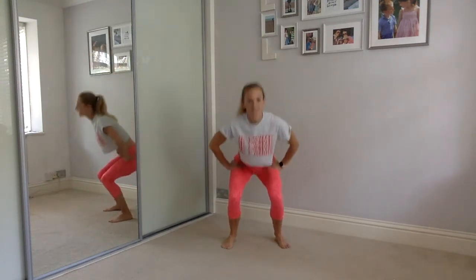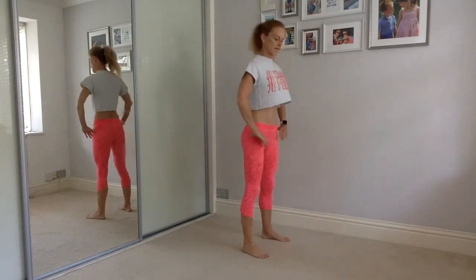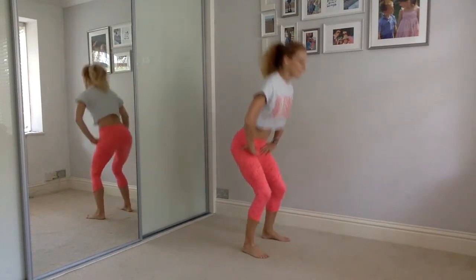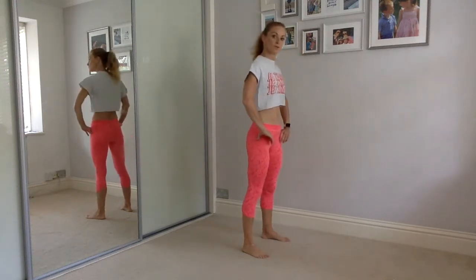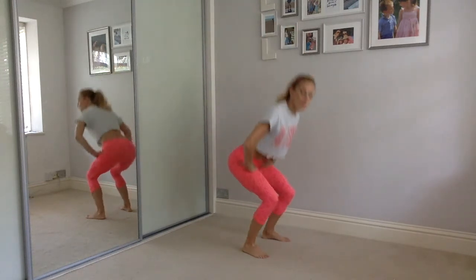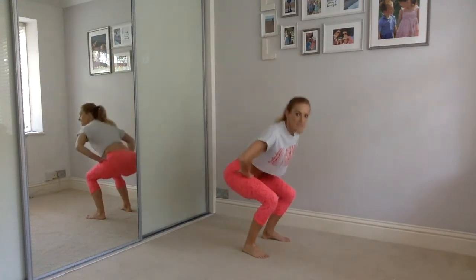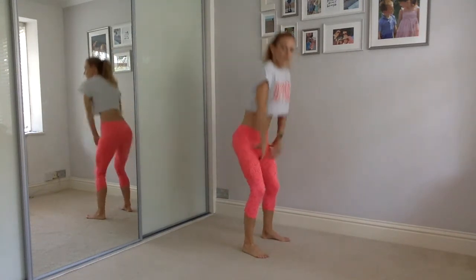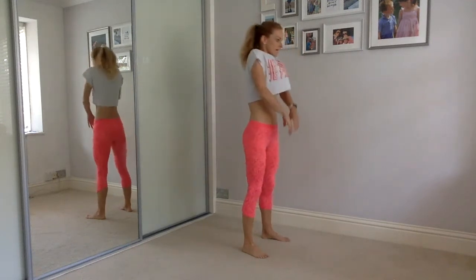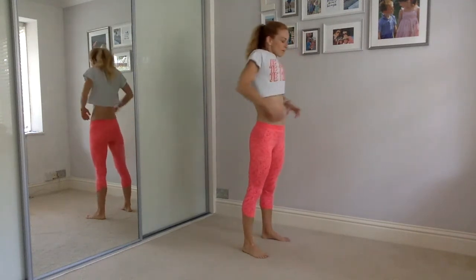Let's bend our knees down and up, nice and slowly — just warm up those kneecaps. Now we're going to do the same thing. Keep going with the squat, but as we come up we're going to shoulder roll. So squat and shoulder roll. Squat, shoulder roll. Keep it going. Down, round. Down, round.